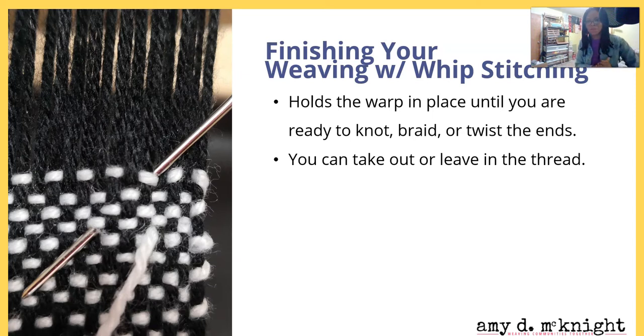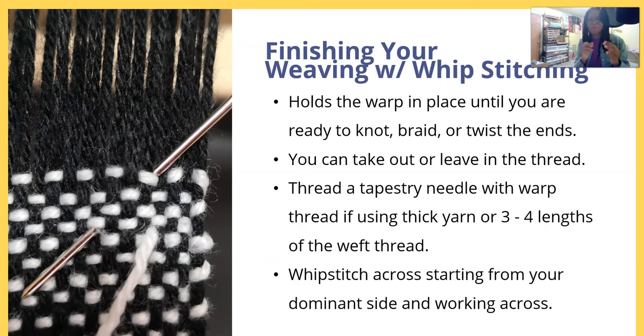If you're going to leave it in, you kind of want to use a thread that matches the color of the work that you're doing — pretty much the same threads you were weaving with. You're going to thread a tapestry needle with warp thread. If using thick yarn, use three to four lengths of the weft thread. If you were using a super thick yarn, you may want to finish with a few picks of a thinner yarn.